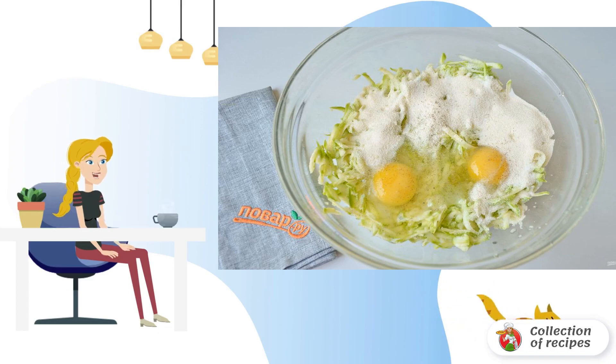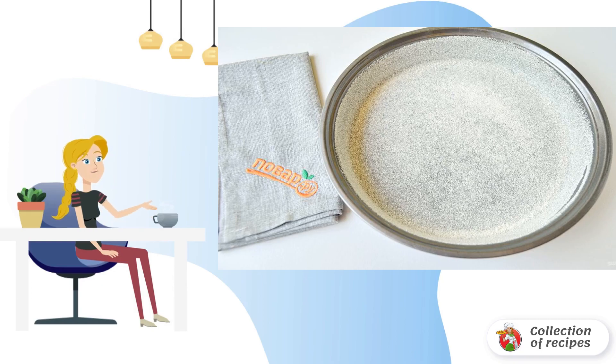Add eggs, semolina, salt, pepper, and mix. Step 3: Grease the form with vegetable oil.